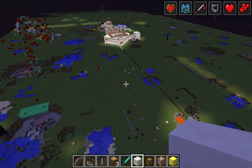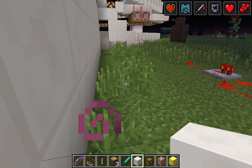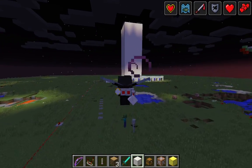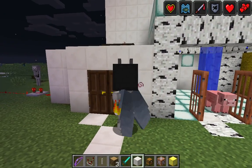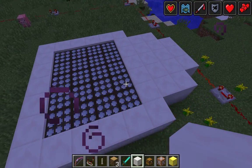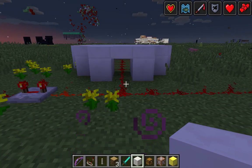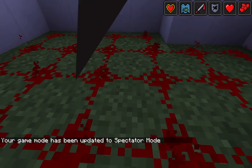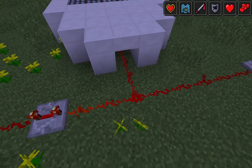Everything else is still the same except for this redstone wire that's been running along. That just acts as a bypass — it lets me bypass the switches in the house and this solar panel thingy. It's not really a solar panel; I made it look like that. But if you look inside, it's just a bunch of daylight sensors with redstone wire underneath them. They aren't really creating power, but I like that look of them where it looks like a solar panel.